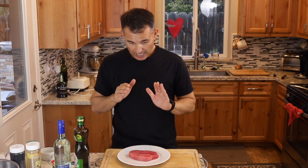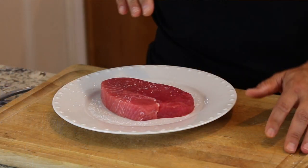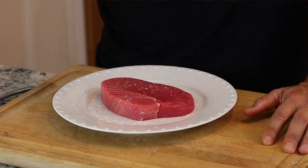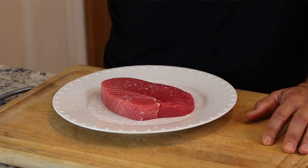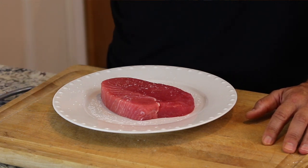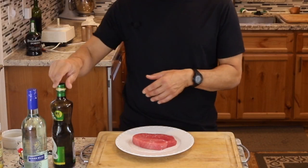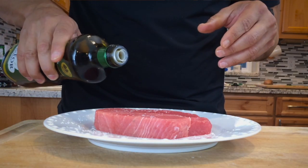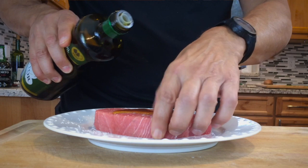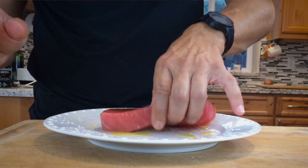Our sweet potatoes are done, and because we're searing the tuna, you want to make sure your sweet potatoes are done first. This tuna is only going to be cooked to rare — I'm just going to sear it on both sides. So you want to make sure you have a great quality piece of tuna, and that you bought it today and use it the same day. The freshness of the tuna is the star of this dish, so make sure you get a great piece and use it right away. The salt's on there — I'm going to put a little bit of olive oil, which mainly helps the sesame seeds stick to it.